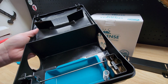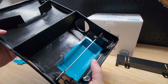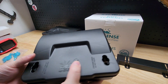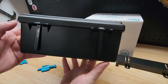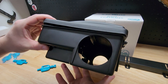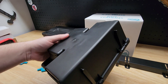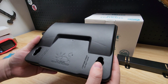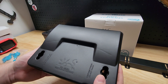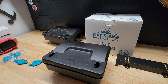You get four keys with the two-pack, but you really only need one because you can do each side one at a time. The plastic feels pretty heavy-duty, so hopefully it lasts a while. So there it is — the Cat Sense pest control solutions bait stations. Thanks for watching.